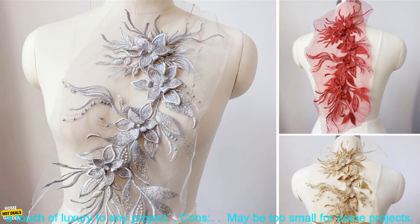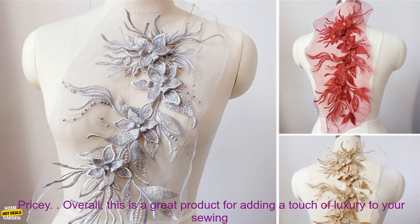Here are some of the pros and cons of this product. Pros: high-quality fabric and intricate embroidery work, easy to sew on, and it adds a touch of luxury to any project.